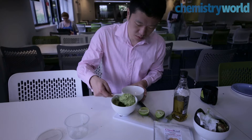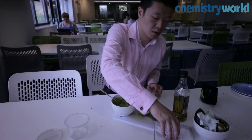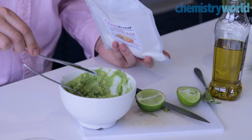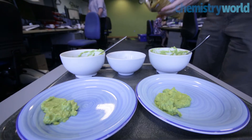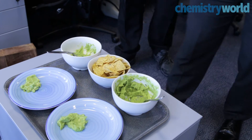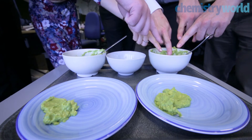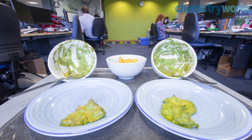The guacamole was split into two batches. To one of these, I added a teaspoon of ascorbic acid. The Chemistry World team tried them out, and on the count of three, I asked them to point to the one they thought contained the ascorbic acid. The results were unanimous — they all identified the one with the ascorbic acid. It had a subtle but clear, sour taste.